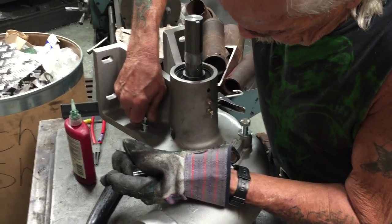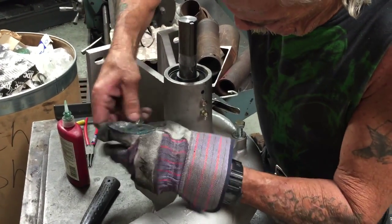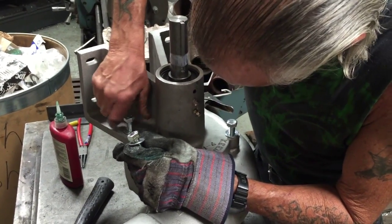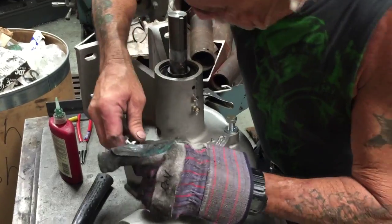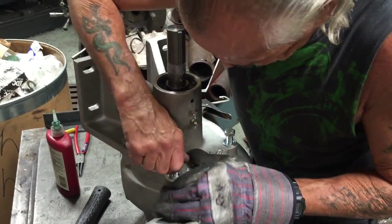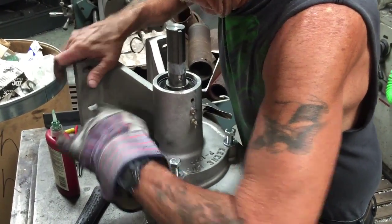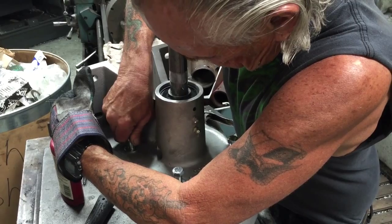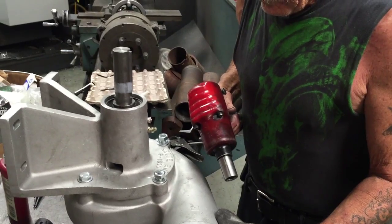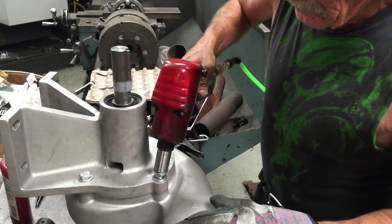Those o-rings really never fail — it's usually your pump seals from sand, and the bearings from running the pump dry. The bearings do fail occasionally but it's usually from customers over-greasing, which blows the bearing caps out. So it's very important not to over-grease the pump. He's going to get the bolts snugged up with the impact wrench set on low, then finish them off by hand.